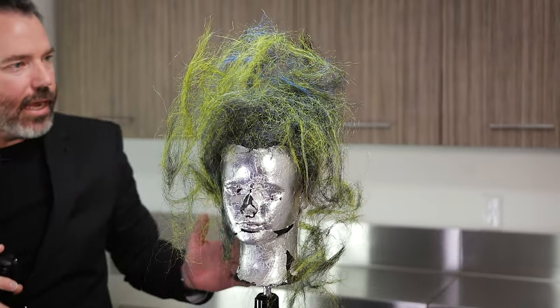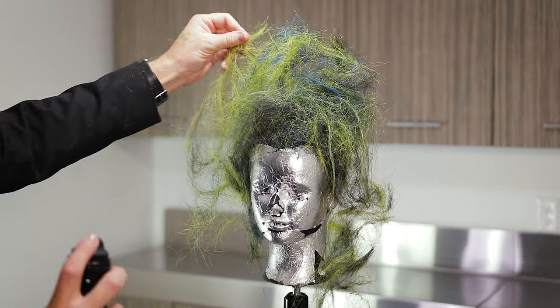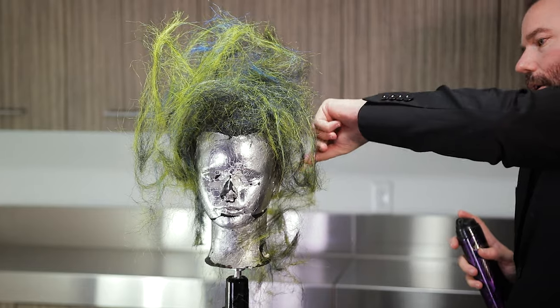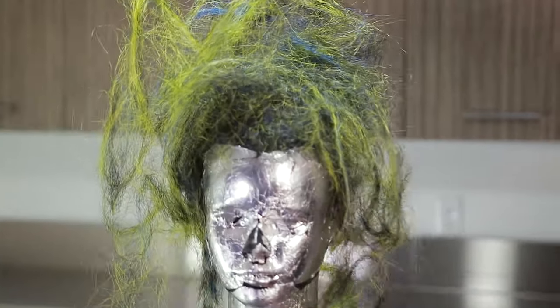I think as a society we've started to kind of lose that. Is this look for everybody? A hundred percent no, it absolutely is not. It's like art — some people like it, some people don't.